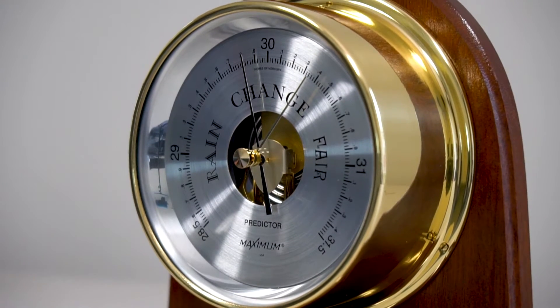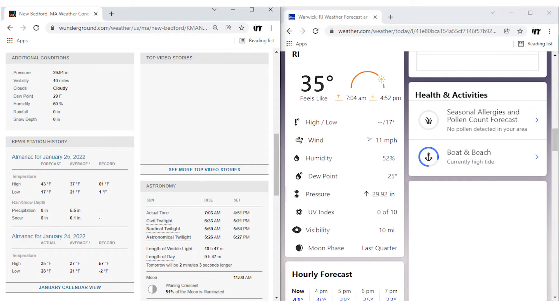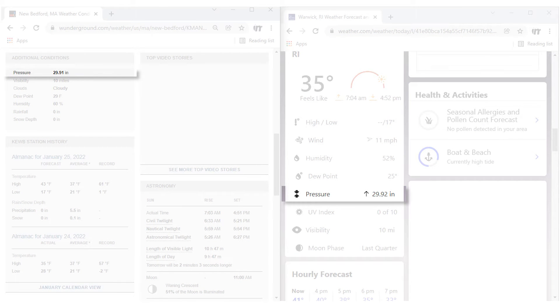Before adjusting, you will need to find your local barometric pressure. The easiest way is to access the internet and find a weather site that updates barometric pressure. Weatherunderground.com or weather.com provides up-to-date information.